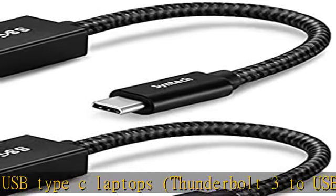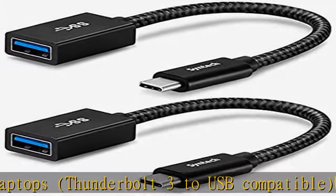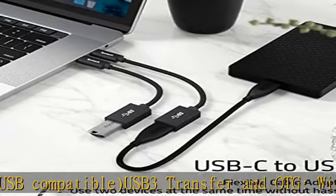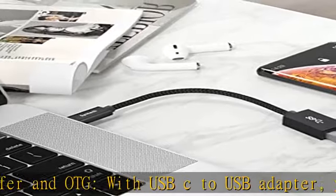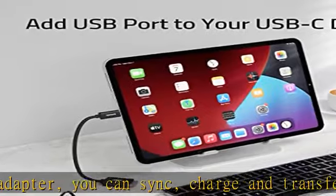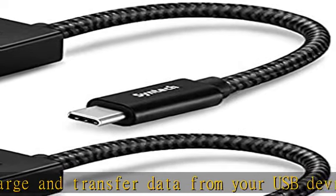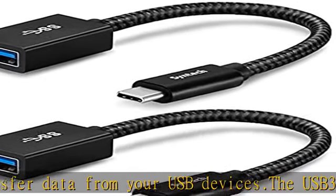The abrasion-resistant nylon braided cable is rugged enough for everyday use and can withstand strong tension force for multiple devices. This USB to USB-C adapter enables you to connect USB cables, flash drives, mouse, keyboards, hubs, and other USB peripherals to your laptops and smartphones with USB-C ports.